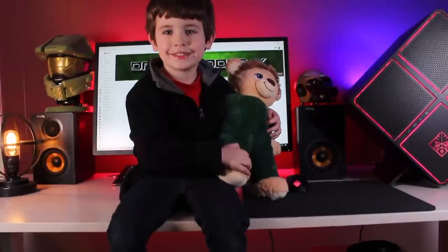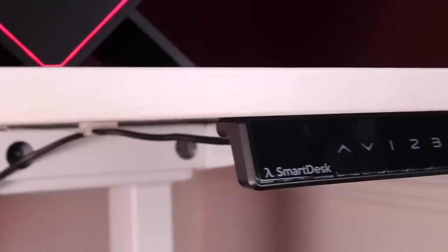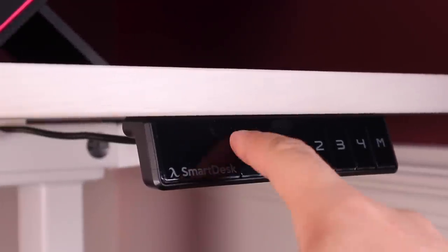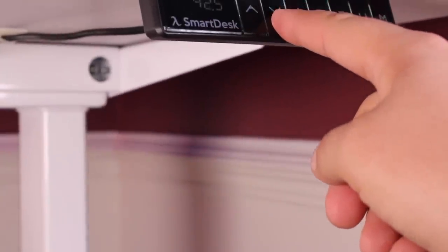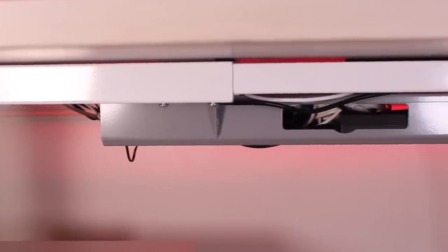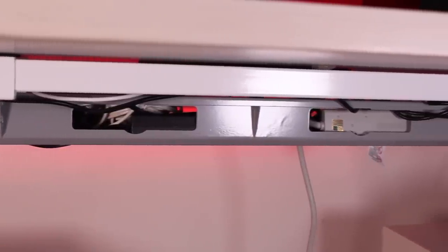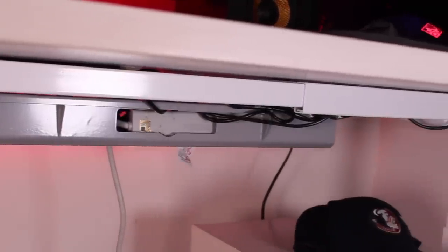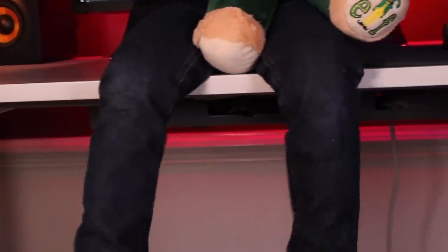It also has two motors on the desk making lifting and lowering super easy. There's also an LCD control panel which allows you to easily raise and lower the desk, and the desk is able to remember five different settings. I also decided to add the cable management system, which was one of the best decisions I could have made. It comprises a tray that sits below the desk that can house a full power strip as well as all the power blocks for your devices. It also comes with plenty of 3M wire holders and I purchased some zip ties to really tidy everything up.